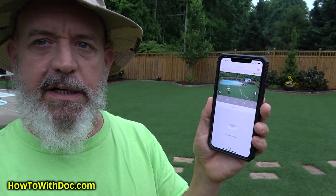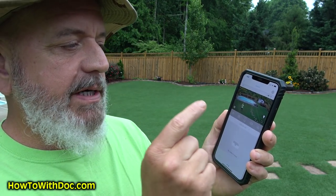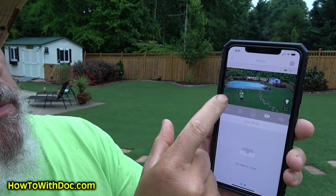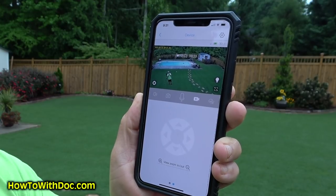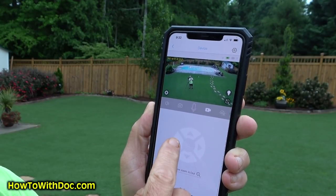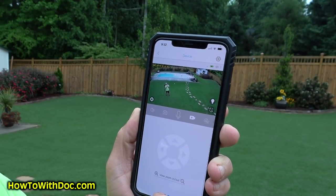I'll bring the app up real quick — as soon as you open it, it shows you a live connection. I can take a picture, talk, listen, all kinds of stuff. I'll go to record. There's a little icon on the screen — when I touch it, it brings up a movement bar. If I want the camera to go down, I push down and it lags about a second, then it moves. I can go left, right, up — the camera moves to different areas.